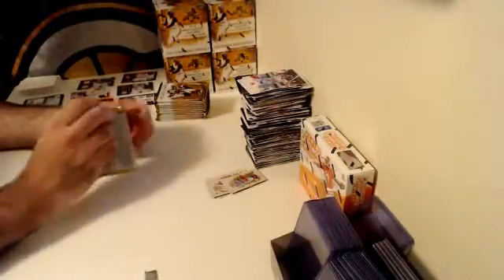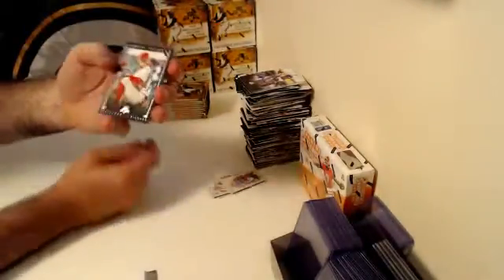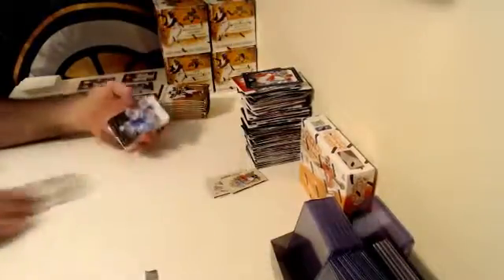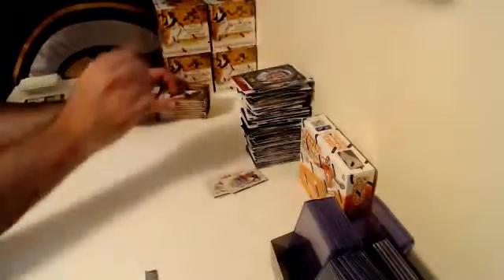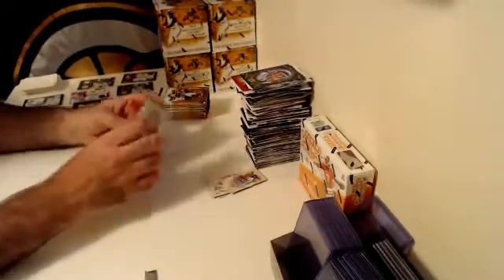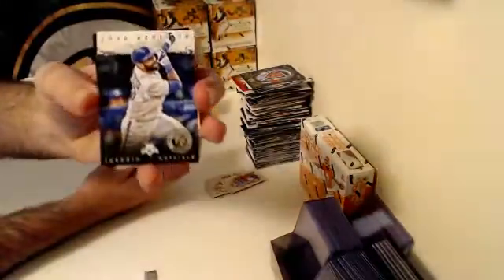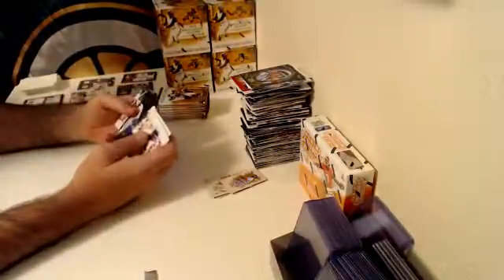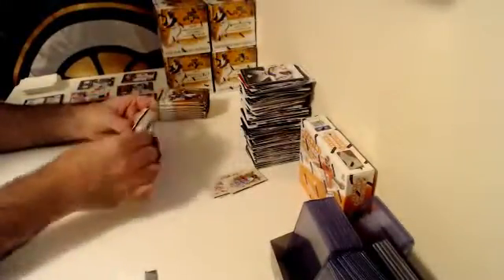Welcome Brad, nice to see you on. Numbered out of 99, Cleveland Indians Blue Parallel — Cory Kluber. That is a beauty of a card. It's one thing I love about Diamond Kings — the legends they've got in 2015 and 2016 are great. And numbered out of 25, Artist Proof Photo Variation — Jose Bautista, numbered out of 25. Very cool, Toronto.